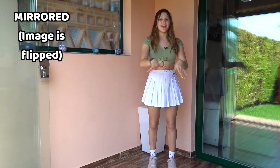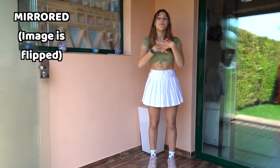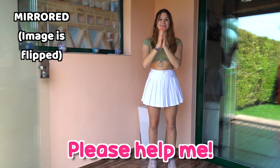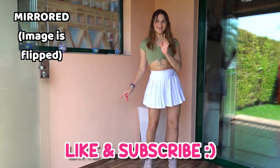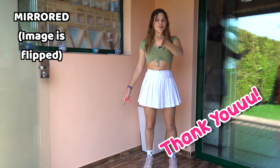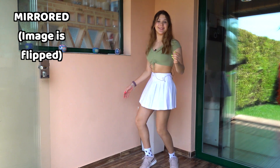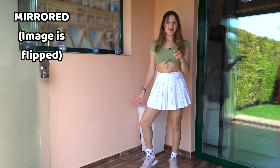This video is mirrored so it's just gonna be a lot easier for you to follow. So we're gonna clap three times, and then we're gonna go one, two, three — basically just point forward with our finger three times. Then we're gonna do three sways like this, so one, two, three.